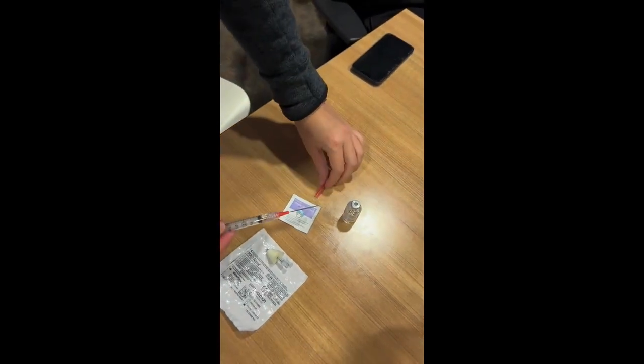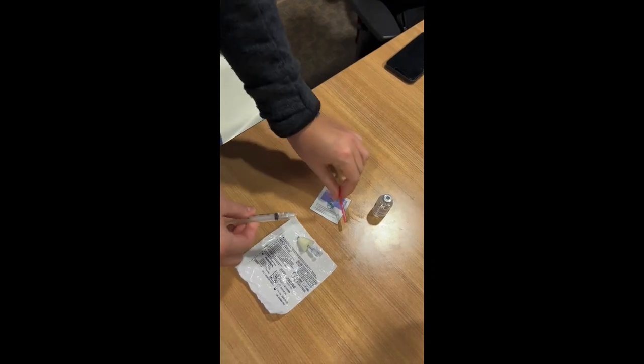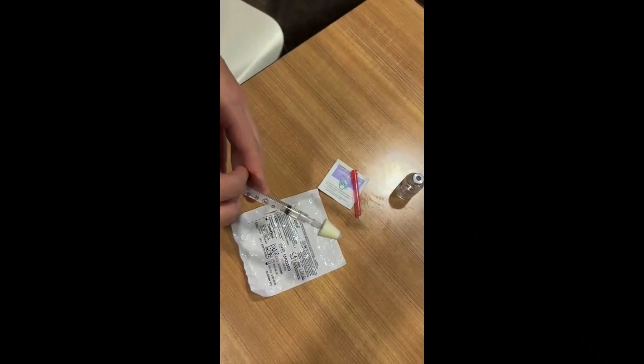You can then remove the needle and attach the atomizer directly to the syringe. Prior to administering the medication, you should push 0.1 milliliters through the atomizer to avoid the dose being trapped in the atomizer dead space.